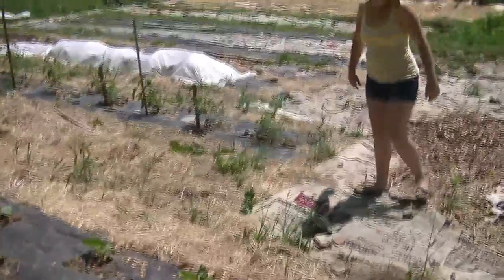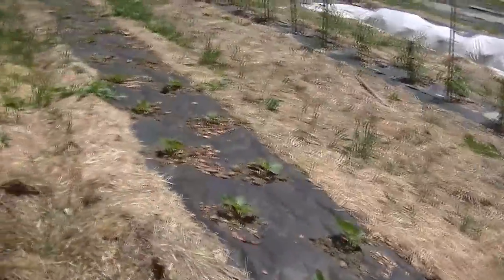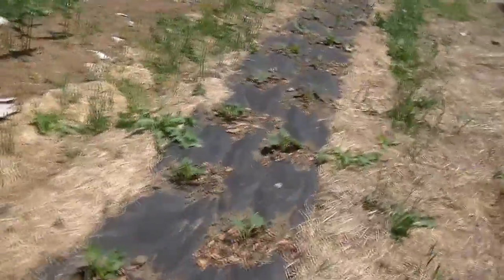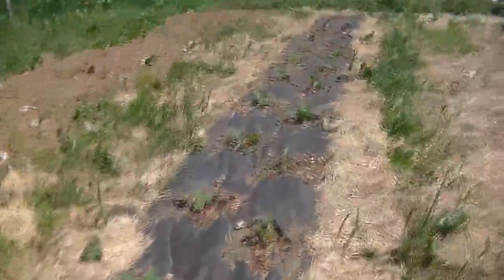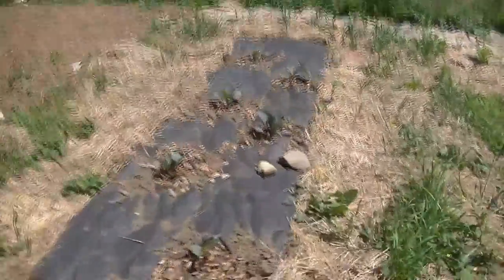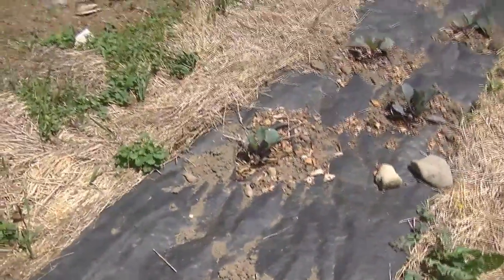Here are the Brussels sprouts — we've got 26 Brussels sprouts, and then we've got 6 cabbages next to them.